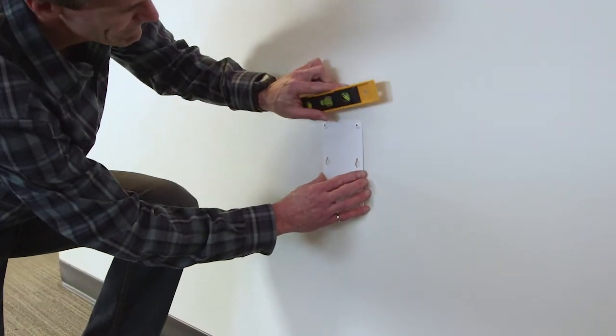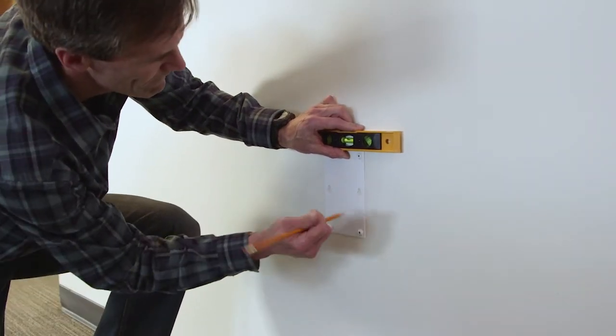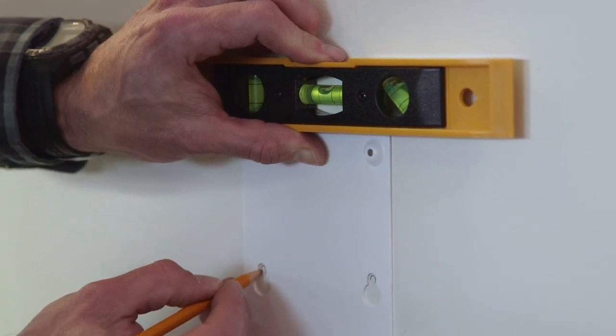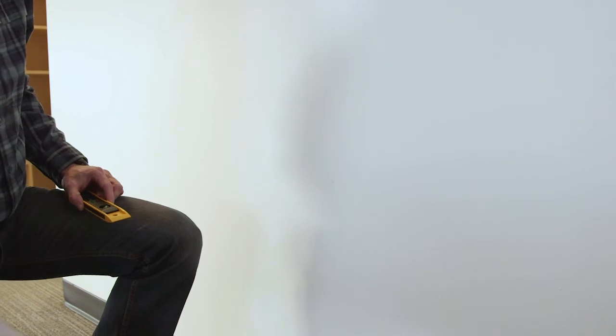If you plan on using the optional mounting bracket for the breakout box, the easiest way to install it is to hold the bracket up to the wall, make sure it's level, and then mark the two mounting keyholes. Remove the bracket and drill in two number 10 size screws and anchors.